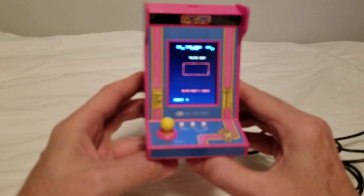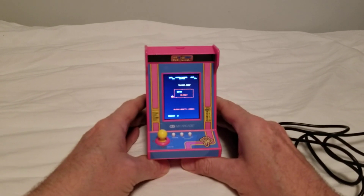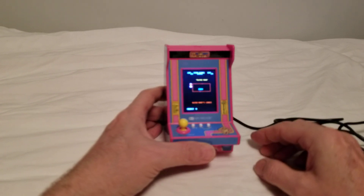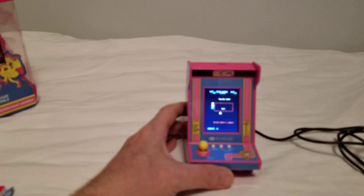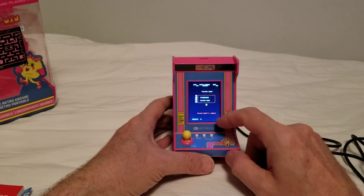It's booting like an arcade ROM — it's been years since I've done any emulation, but it's definitely working. It looks like Ms. Pac-Man. Now, unlike Galaga which comes with Galaxian and Galaga, this is just Ms. Pac-Man.